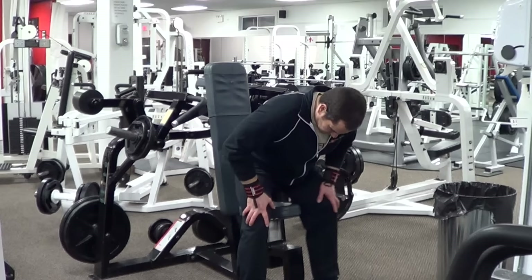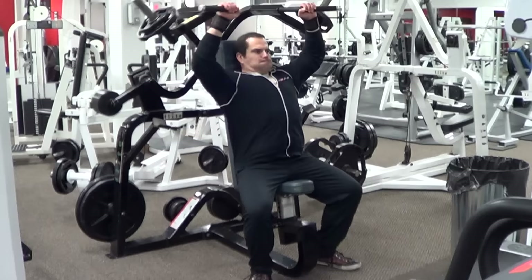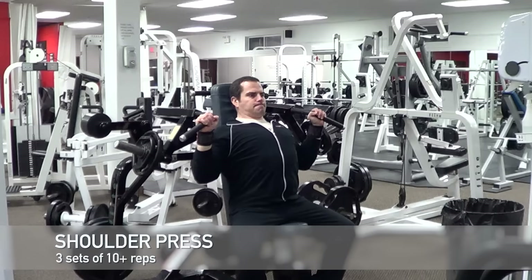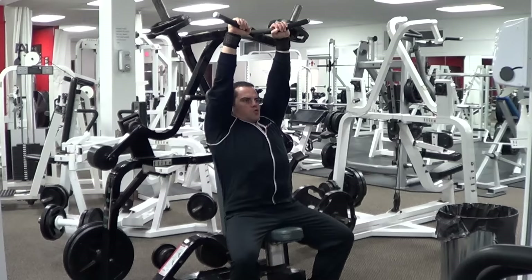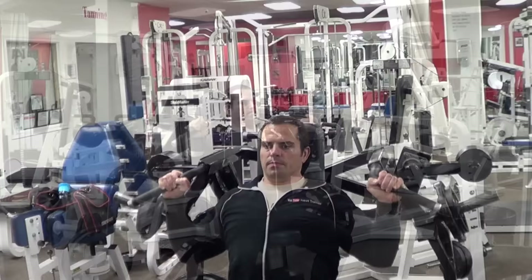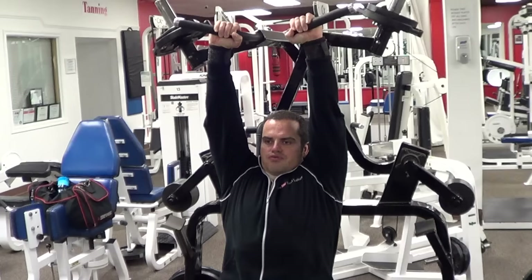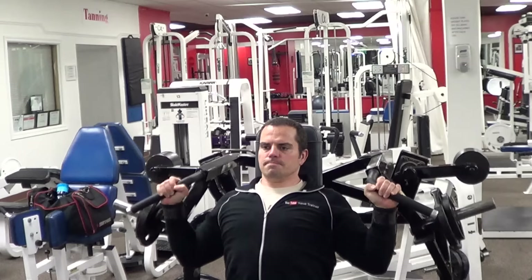The next exercise is the seated shoulder press machine, which works your deltoids and triceps. The machine I'm using here is a plate-loaded shoulder press — the one at your local gym may be a different style, but just use whatever shoulder press machine you have available. Perform three sets starting very light and increasing the weight, with one minute rest between sets. It's very important to pace yourself when starting a new workout routine. Trying to do too much too soon will cause unnecessary aches, pains, and soreness. Take it slow and steady — focus on mastering the basics and getting comfortable with the exercises.